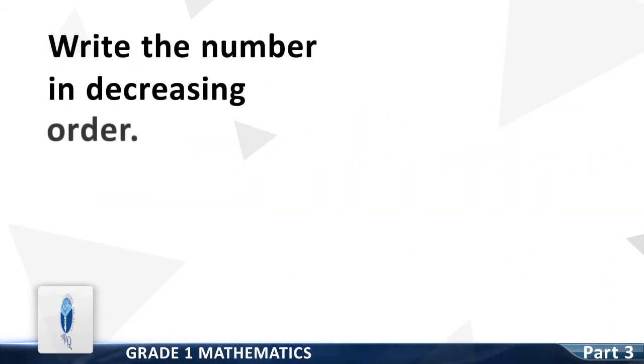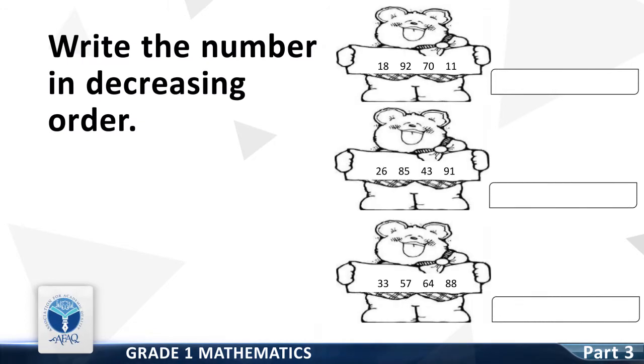Now we move on to the next resource pack concept: write the numbers in decreasing order. The first group of numbers is 18, 92, 70 and 11. Write them in decreasing order. Good — it is 92, 70, 18 and 11.